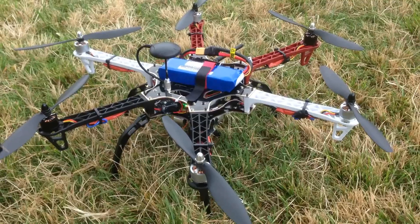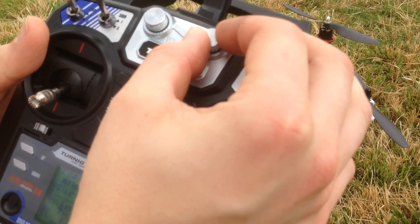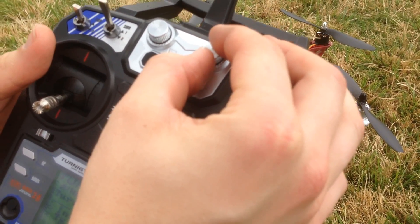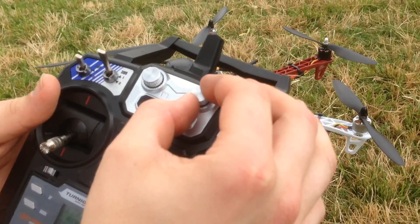To control the pitch of the gimbal, just turn this knob here and that will change your pitch to either down or up, so you can film at a downward angle or up at a more upward angle.